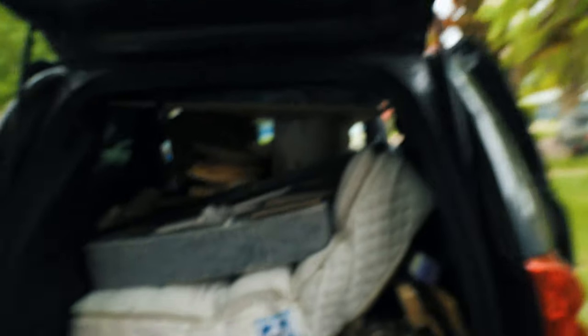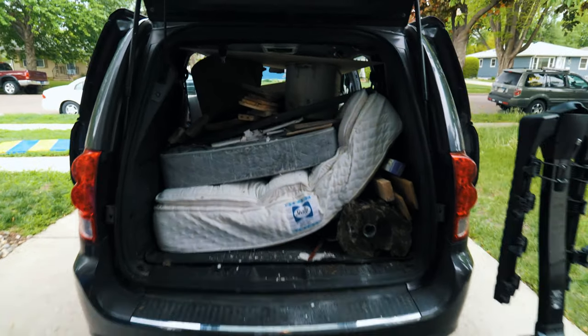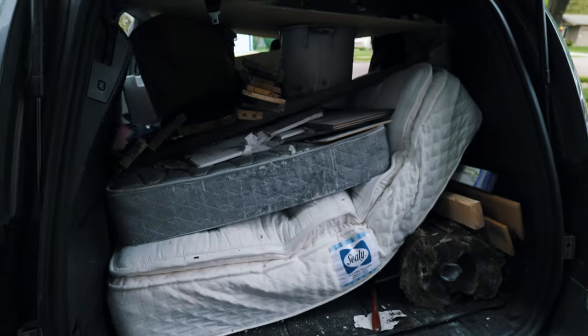I think we've got a pretty good load here. Ready to go to the dump. Hopefully it catches the focus. We've got a few mattresses, some concrete, some building supplies. I think we're ready to go to the dump.